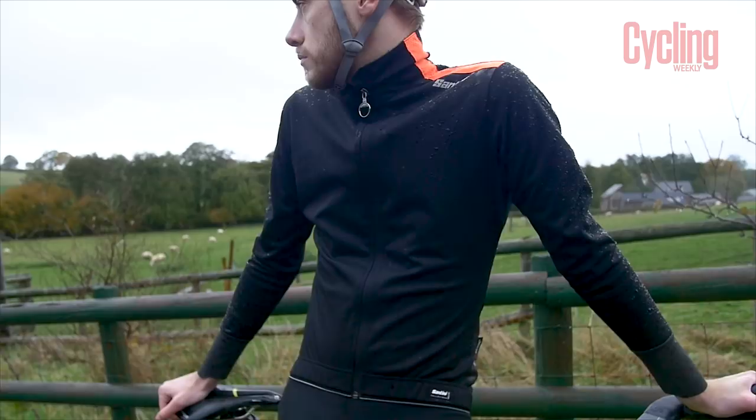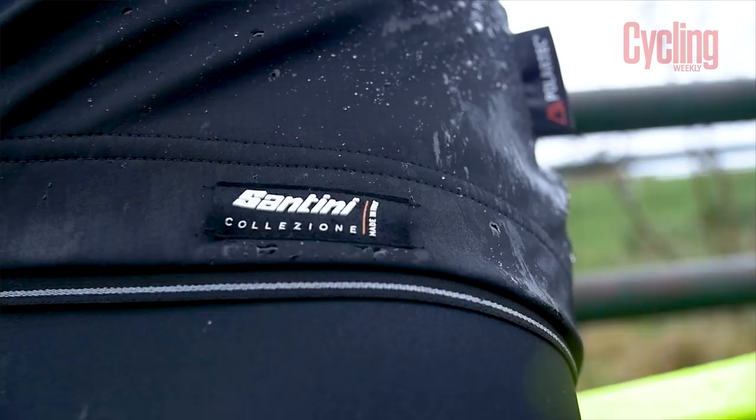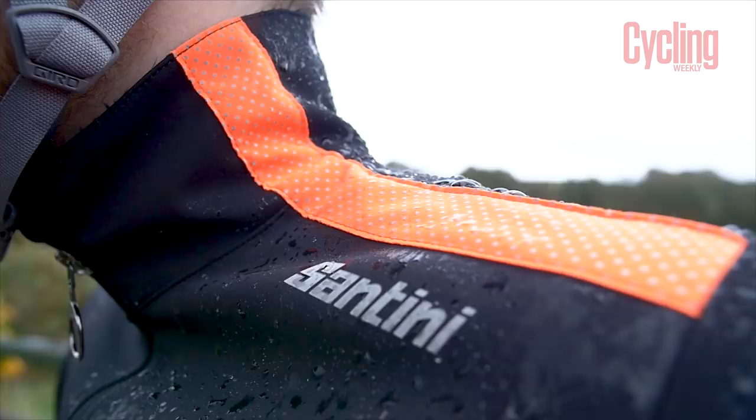This is made out of Polartec's Windblock fabric — it's really thick and has a waffle design which makes it really windproof but also traps air in it. So any heat in there can't escape — it's super warm, really really warm. It's also incredibly waterproof. I was skeptical because it's not like a hard shell, but for a soft shell it is amazingly waterproof. I'm going to demonstrate with my cup of water — ready?